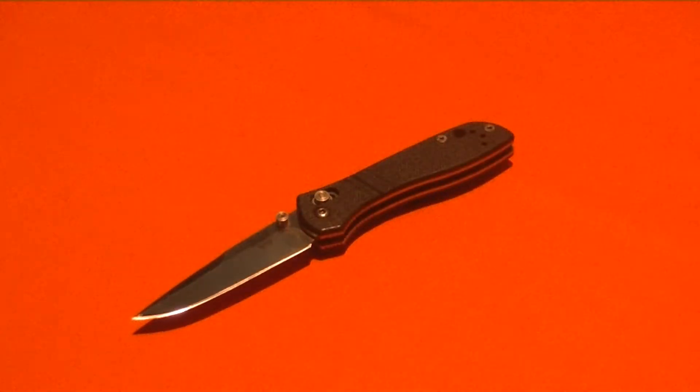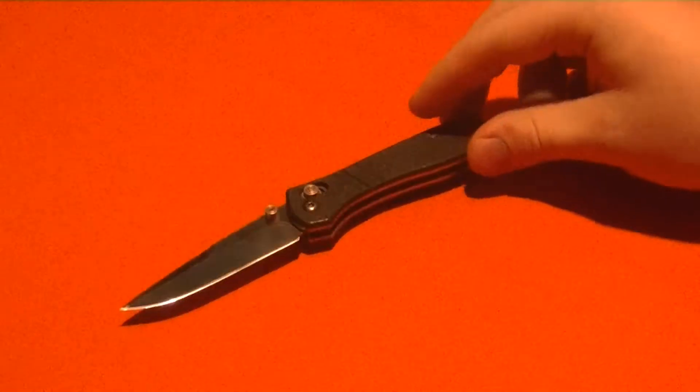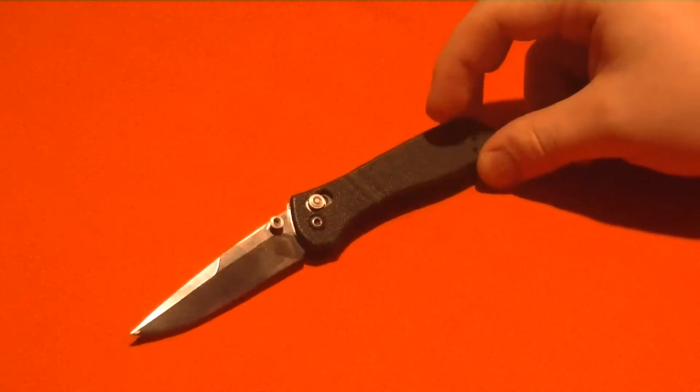They don't make this knife anymore — it's been discontinued. I don't know when, and I couldn't find any information on its original MSRP anywhere online. Generally speaking, you get these used on forums, and people tend to buy them for anywhere from about $100 to $150. That's what I see them go for used, so it's kind of a hefty price tag. But let's get on with the review.